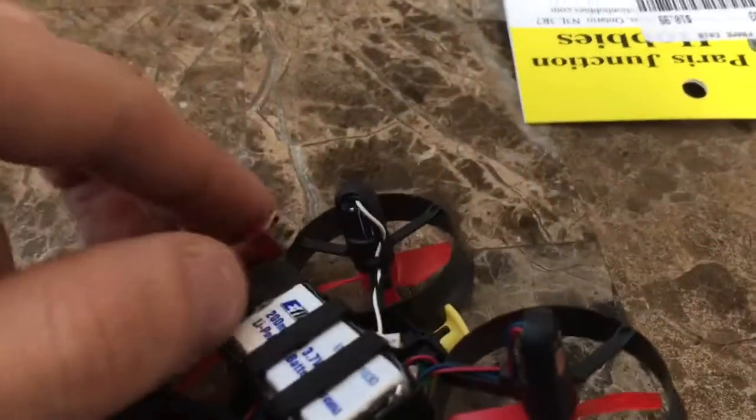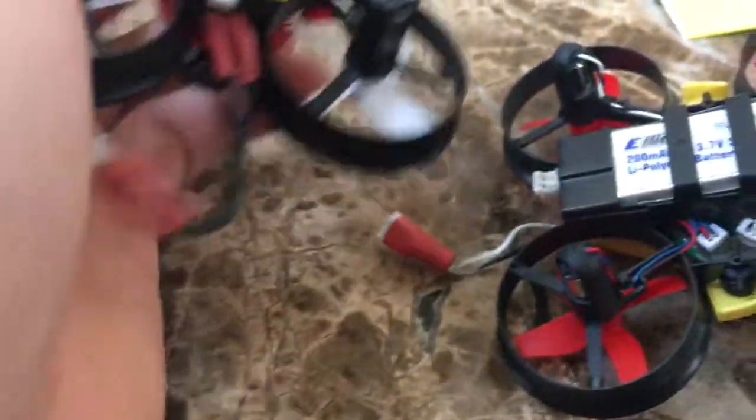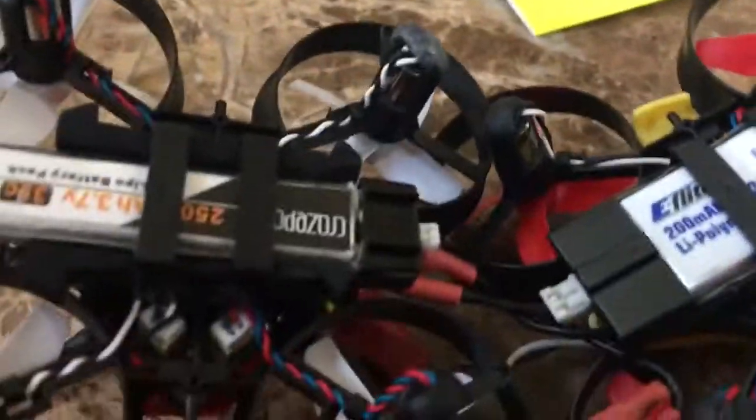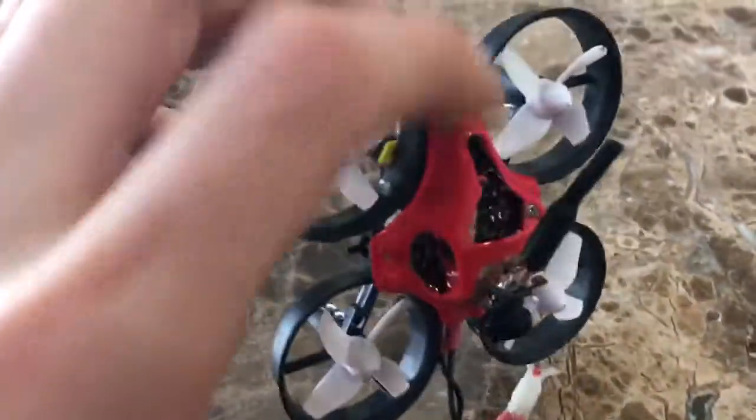I also threw in a bigger battery connector to fit these bigger batteries — not sure what connector that is, but it's not the same as these stick batteries. As you can see, they're almost the same but the stick ones on the left-hand side are much smaller.